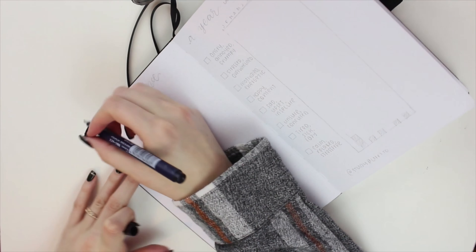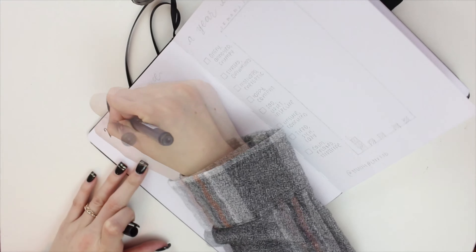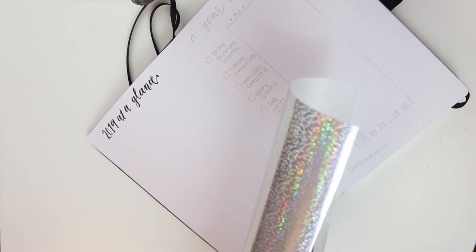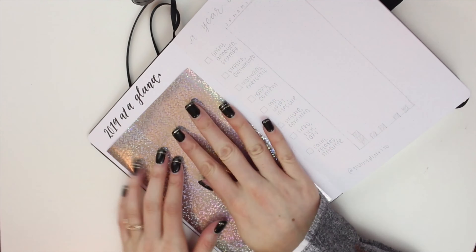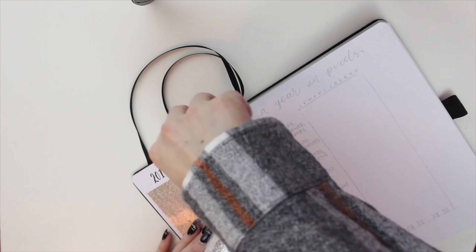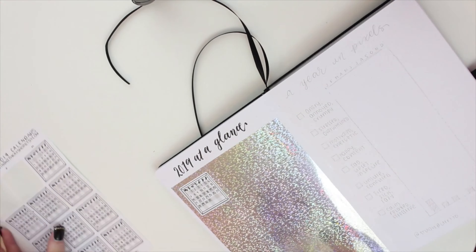This next spread is my year at a glance spread and I really kept this simple because I usually use it just as a reference to see what days of the month fall on, not to actually track events — I'll use my phone calendar for that. So it's just a reference in case I need to look at what the days of the month are. I then took the silver holographic vinyl once again, cut it to fit the page, and laid it down using a vinyl scraper. I also used the Planning with K small 2019 calendars.